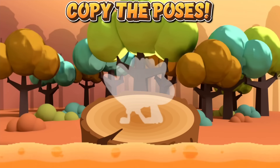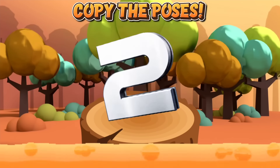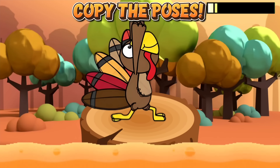Now it's time for the turkey yoga challenge. See if you can copy all of the yoga poses. Try not to let go! You can do it! Look!